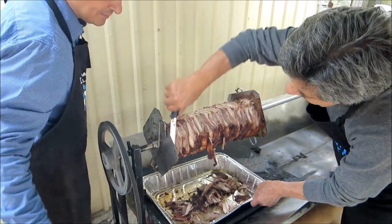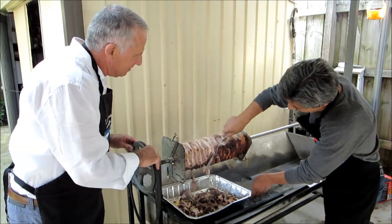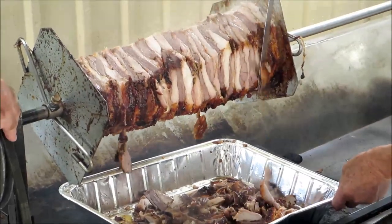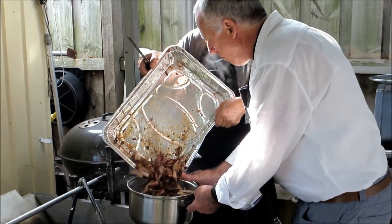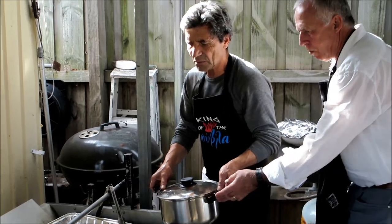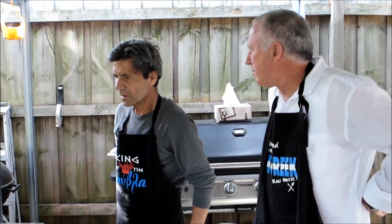Mmm, beautiful. Oh, that looks yummy. Put it in the pot, in the pot. Put the lid back on and right next to the fire — keep it warm. Another 10 minutes and we'll do another cut.